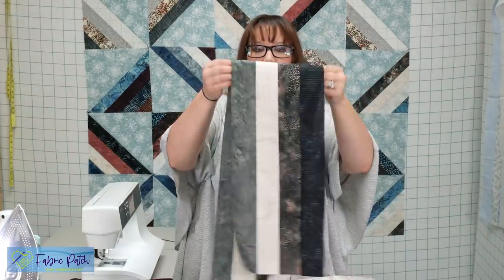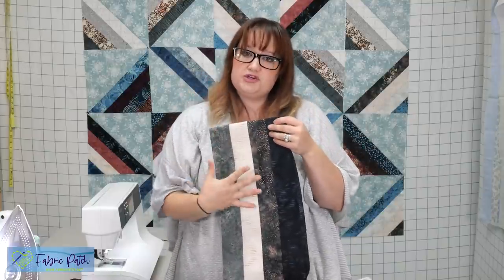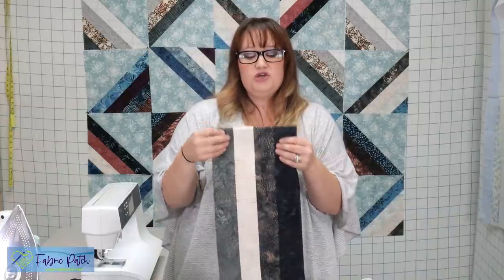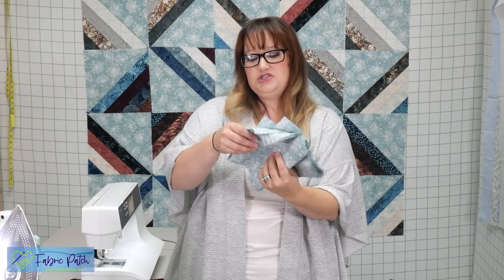When you are done, you're going to measure the width of your strip set. Mine are eight and a half inches by 42-ish. That two-and-a-half yards of accent piece, you're going to cut into eight-and-a-half-inch strips — or whatever size your strip set is. I would suggest: make your strip sets first, press them all, measure them all, and make sure they're all about the same size. If you're off by quite a bit, rip those out and re-sew. Mine are all pressed and measured at eight and a half inches, so I have ten eight-and-a-half-inch strips of my accent piece.